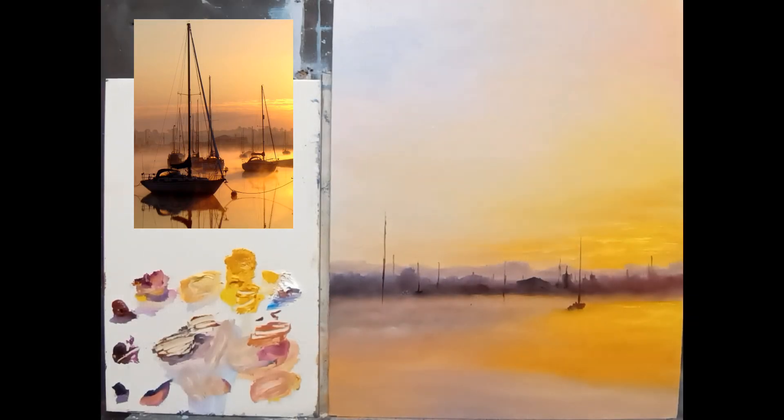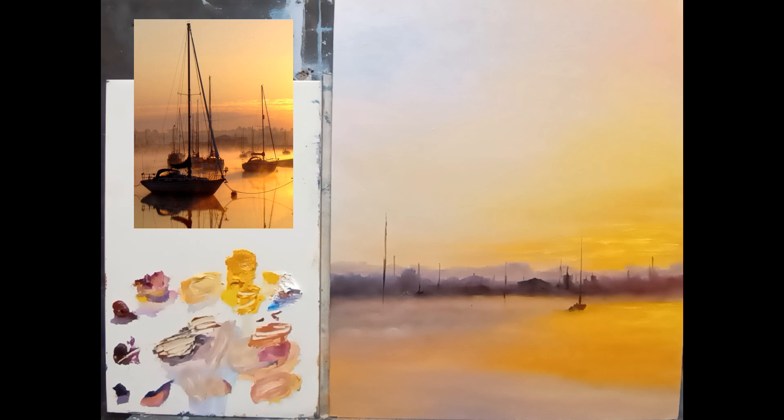Welcome back to part two. Looking quite nice so far — I'm excited to continue on with this. Let's put in all of these boats and have a bit of fun with these. Up to now we're looking quite well, I would say it's not too bad at all.